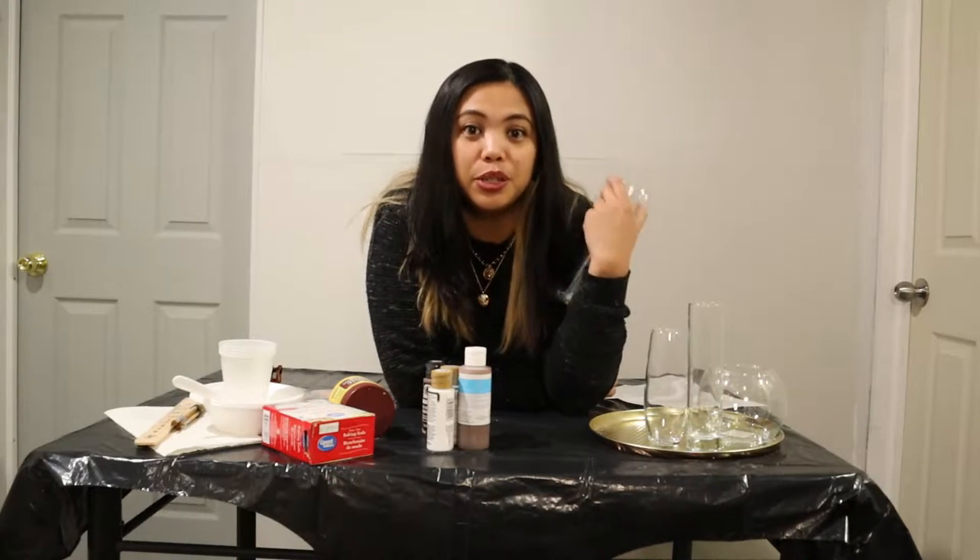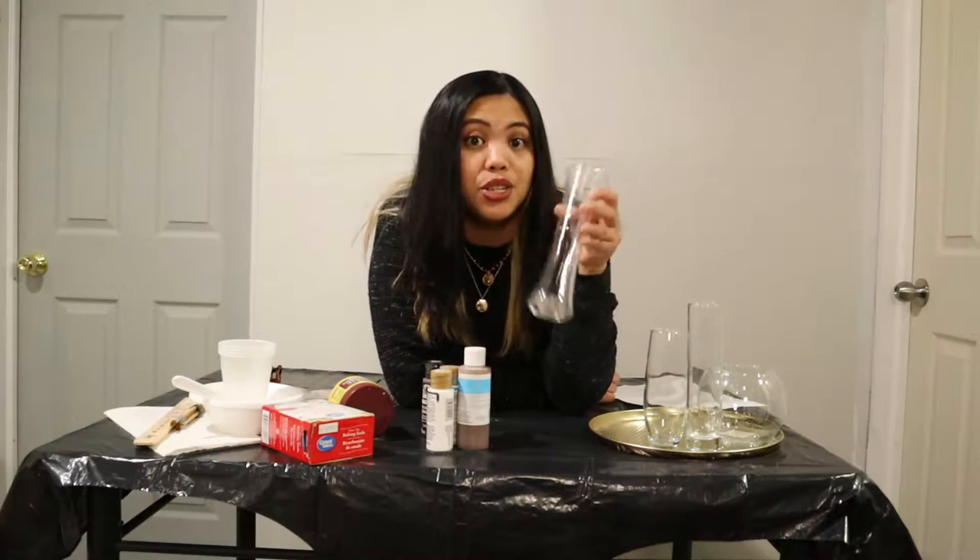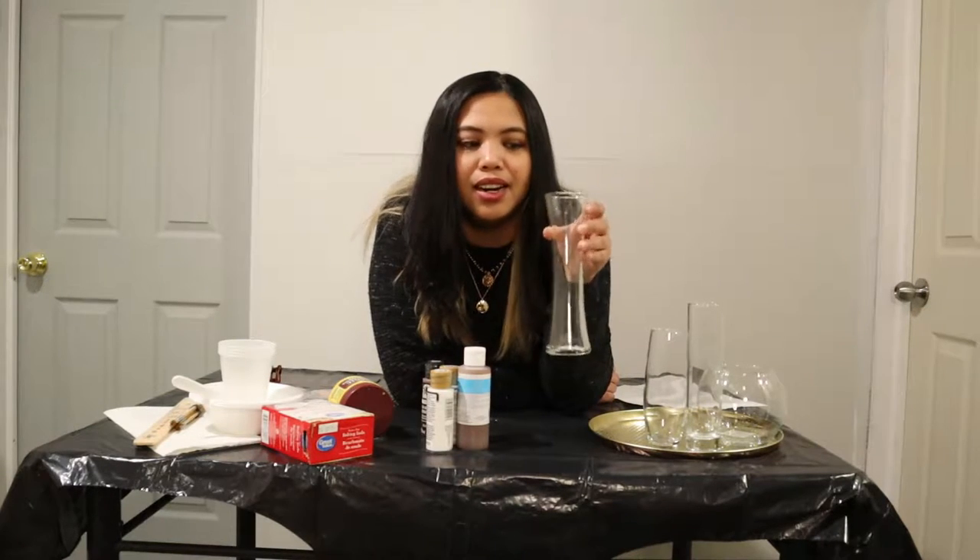Since I don't have enough vases here to use, I was planning to go to the thrift store. But I didn't realize it was already late afternoon, and when we got there it was already closed. So my option was we went to Walmart to look for some cheap vases and also some materials needed for this project.